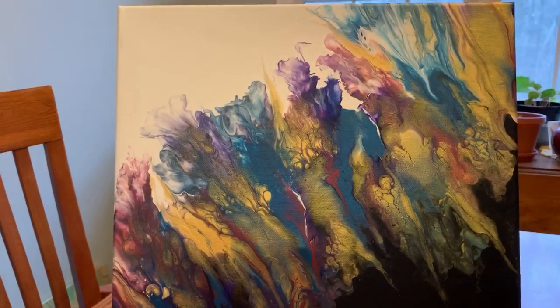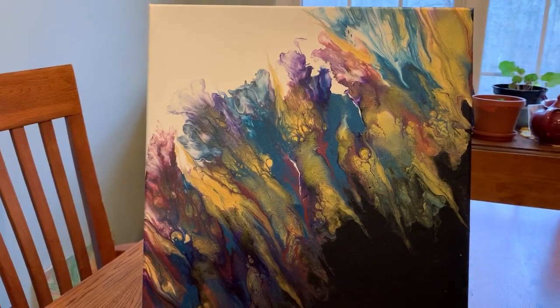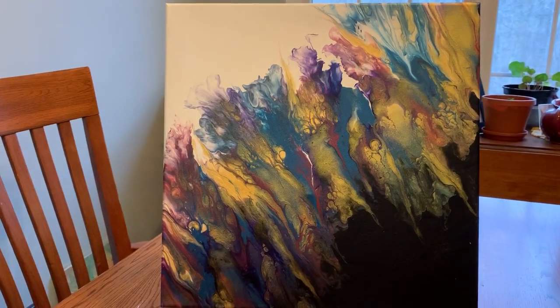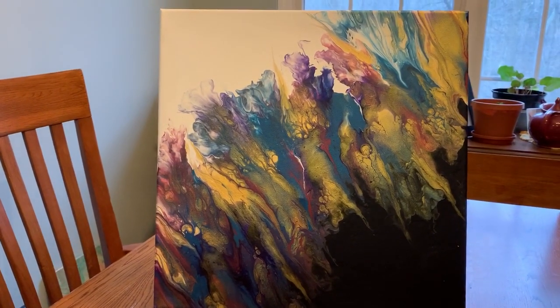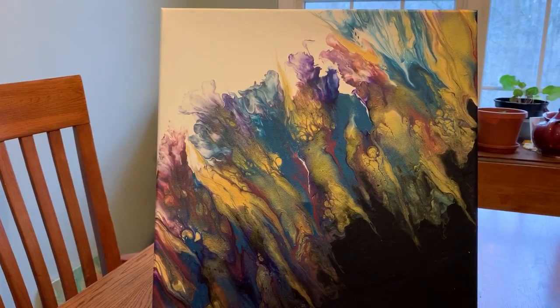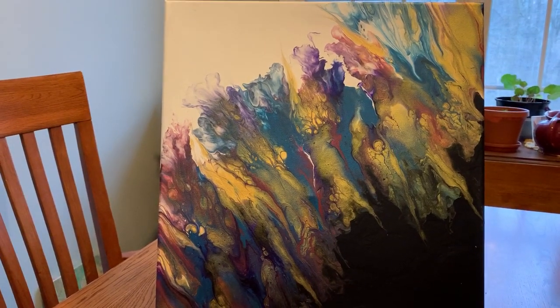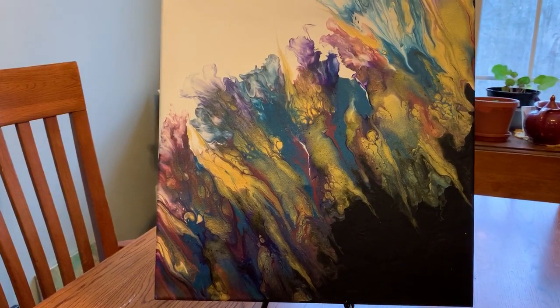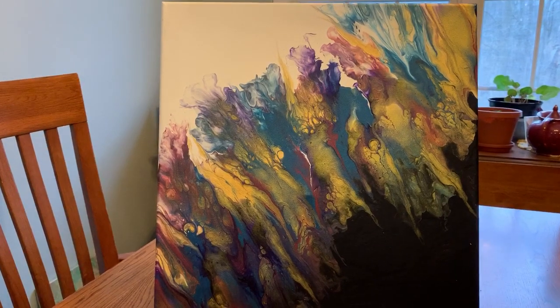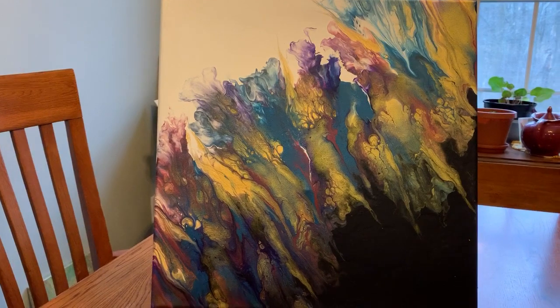Hi everybody, it's Deb from D&D Art Gallery. Today I'm going to be showcasing five paintings that I will be having for sale here on YouTube. And let's go over these paintings. I'm running the camera and doing the description at the same time, so pardon me if the camera gets a little bit jerky or goes out of focus.